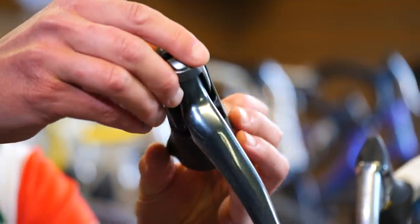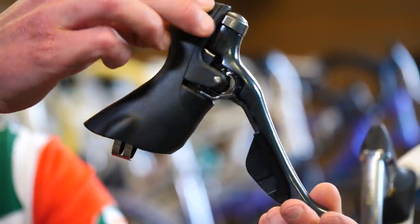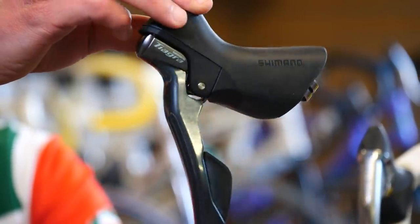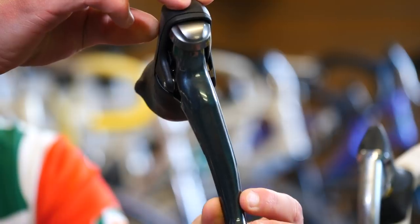Even if I look at this Tiagra lever here, this is actually better than what represented the pinnacle of technology in 1990. Amazing. With STI shifters allowing riders to spend far more time on the hoods, it's changed the whole geometries of our bikes. Bike fitters are now spending more time optimizing the position of our hoods to enable us to be as comfortable, efficient, and aerodynamic as possible.